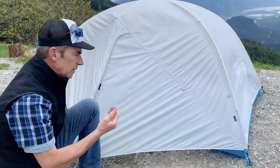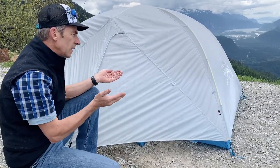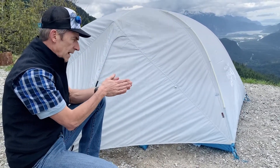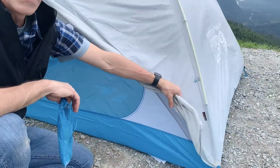Here we are with the fly for the Aspect series. It's a really lightweight material using a silicone treatment on both the front and back side, allowing them to use a light fabric that maintains its durability and integrity. The fly is not taped.